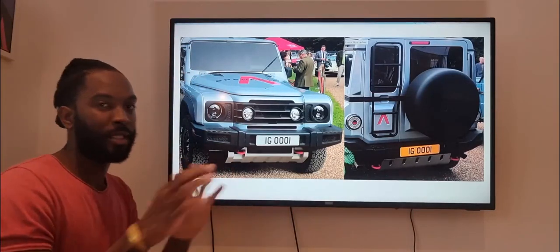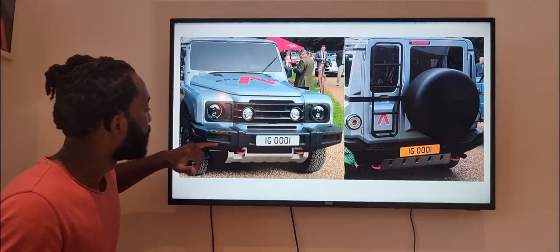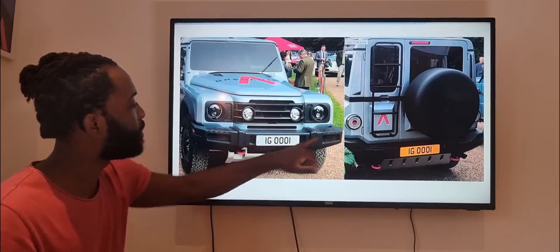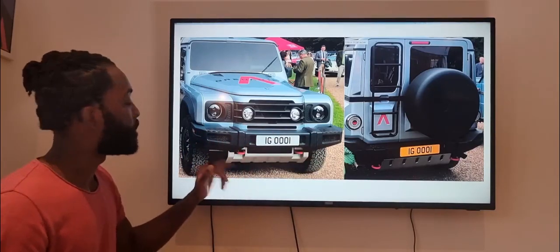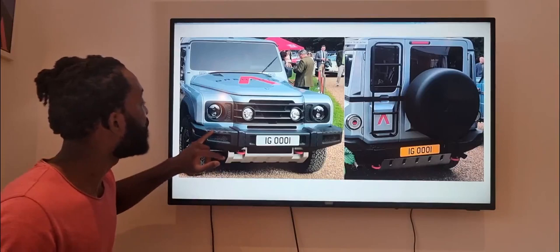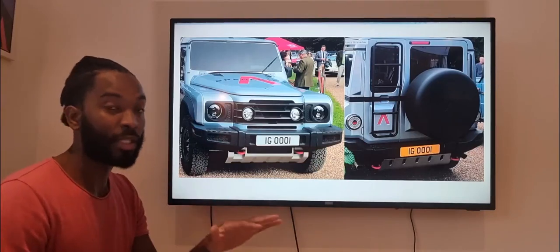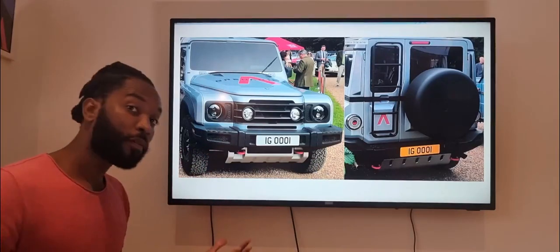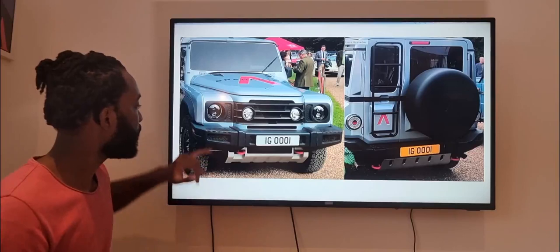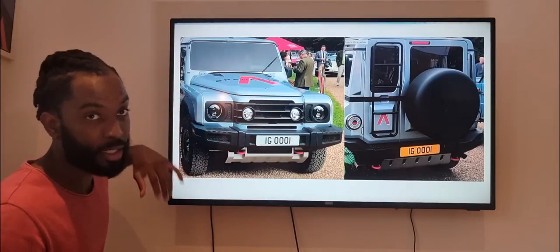Anyway, my actual point is: could we have these bumper sections in different colors? We know these are three sections put together — this isn't one bumper. So if you were to have an accident, for example, you can save a lot of money by just changing the damaged parts as opposed to changing the entire bumper, which I think is incredible. But for those of us who want to play with the colors of our Grenadier, could we have perhaps these sections in different colors?